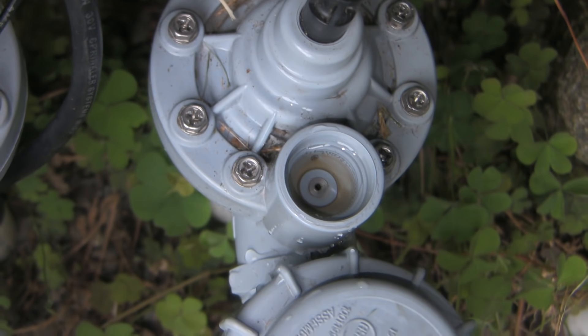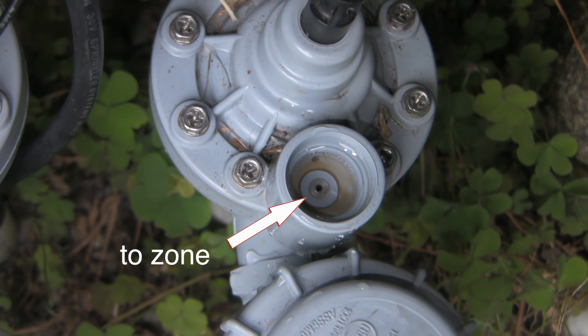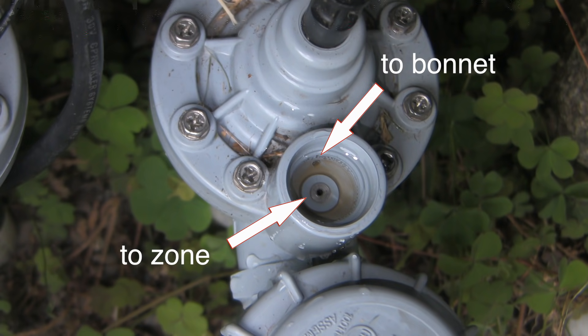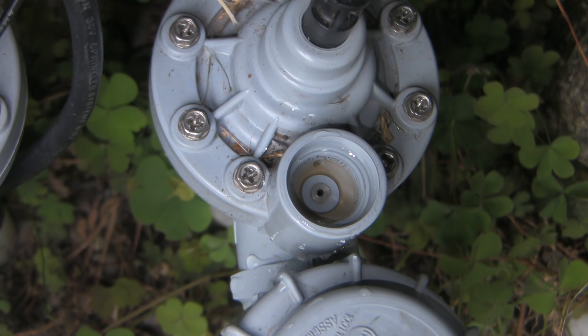Here's what the manual control bushing screws into. Looking down you can see two holes. The center hole has a raised seat and it leads to the zone, and the side hole leads to the bonnet above the diaphragm. I suppose you could use a paper clip to see if the center one is patent, but I wouldn't do that to the side port — in this design, if I push in too far I could accidentally puncture the diaphragm. We're going to take the bonnet right off so it makes sense to probe that later.